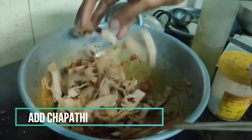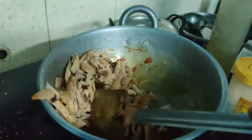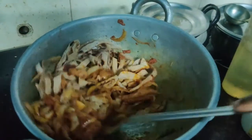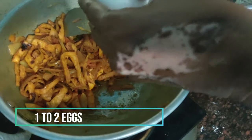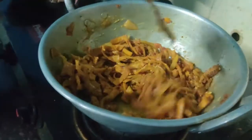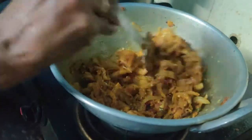Let's cut it in. You can use 1-2 eggs in the same way.